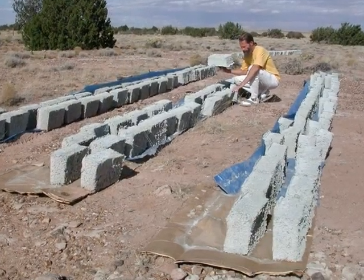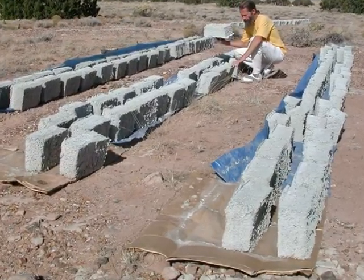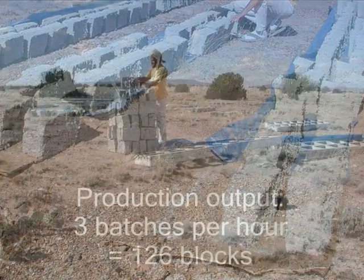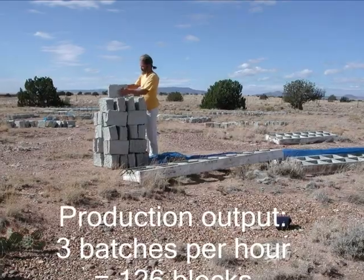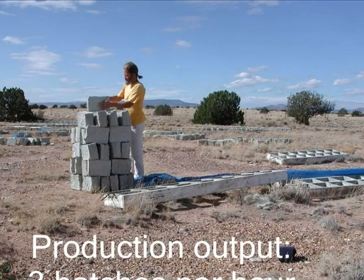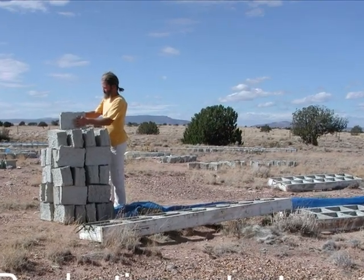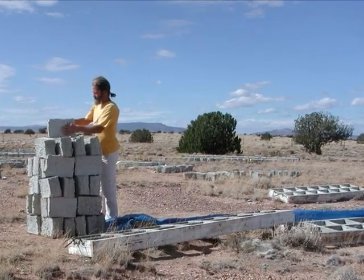After the blocks cure, which takes three days, we stand them on edge so they dry completely — it takes about a week in the summer's heat. And there you have it. We made a batch in about 20 minutes. With constant production, we could make about 126 blocks per hour — that's two blocks per minute, but really huffing.